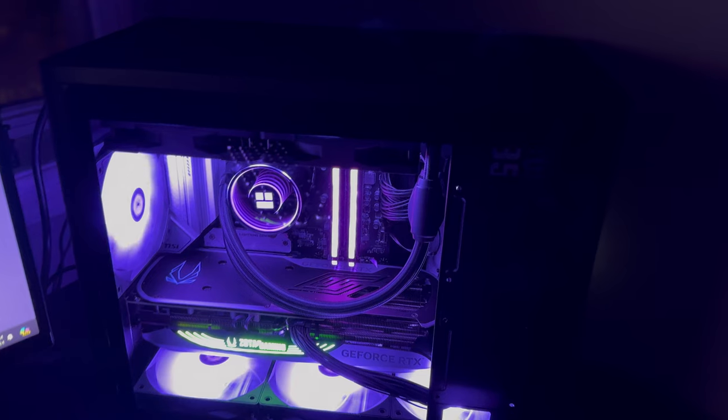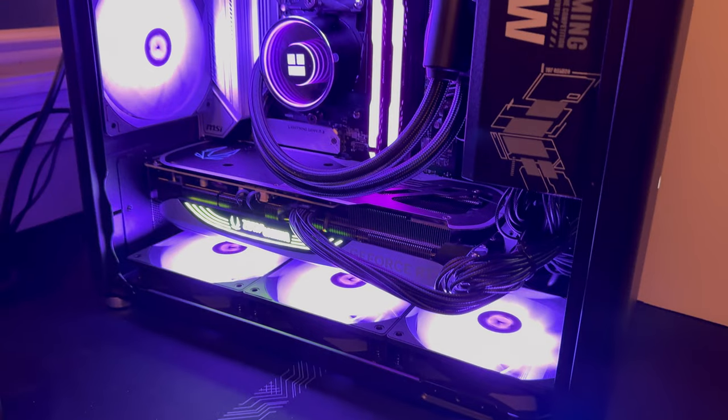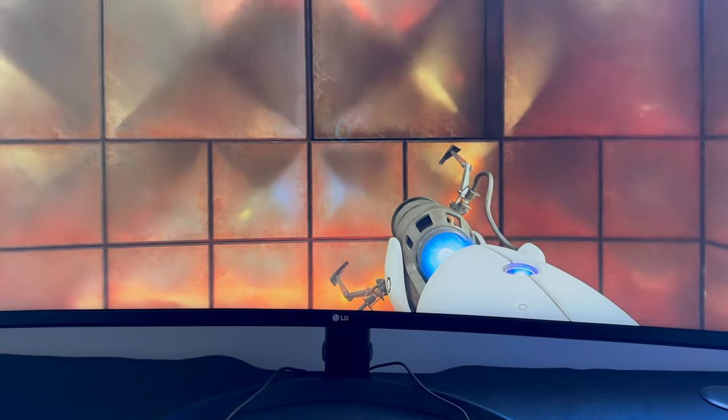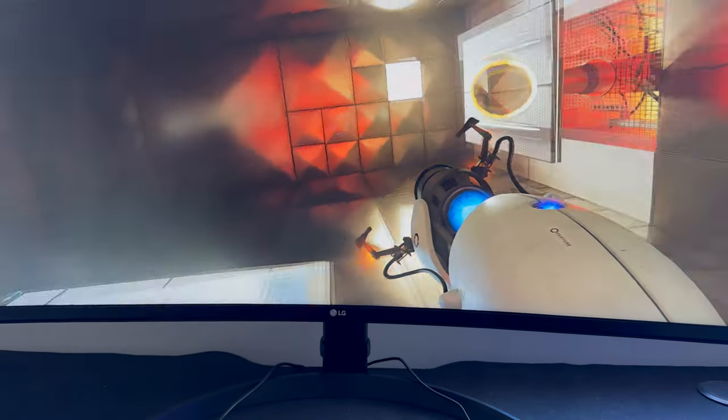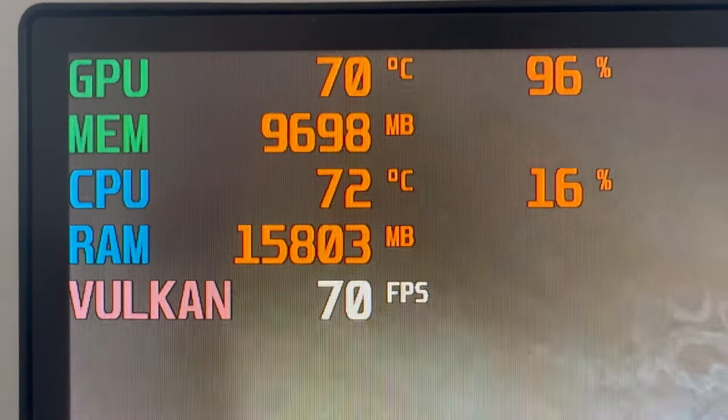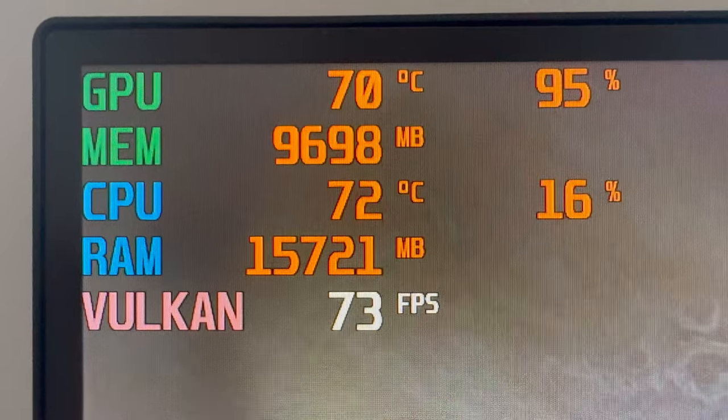Once installed, the system looks beautiful and the LEDs make a nice effect. The infinity mirror design is really nice and covers the entire pump head. As far as cooling goes, the system is no slouch — it was able to consistently keep my Ryzen 7 5800X 3D near the 70 degree mark while gaming, which is saying a lot considering how compact this case is.